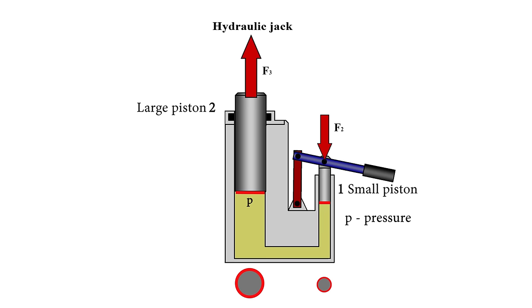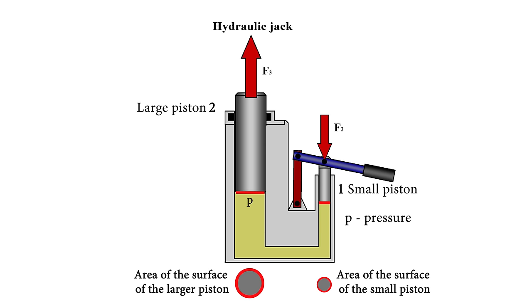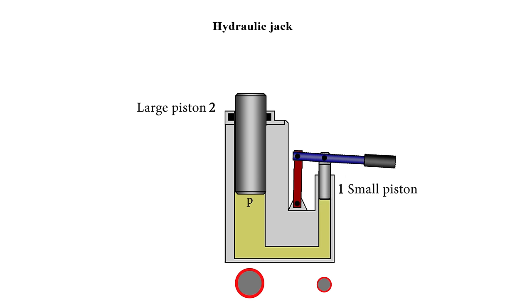Therefore, the large piston can assume a larger force. The larger the area of piston 2 and the smaller the area of piston 1, the greater the amplification factor that can be obtained using the hydraulic lever. The total displacement of the large piston will depend on the volume of fluid displaced by the small piston. Since the area of the second piston is larger, the distance it is displaced will be less than the distance the first piston was displaced. The hydraulic lever allows you to increase the force applied, but the movement of the larger piston is very small.